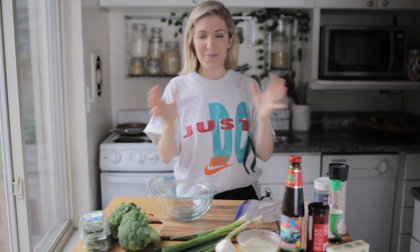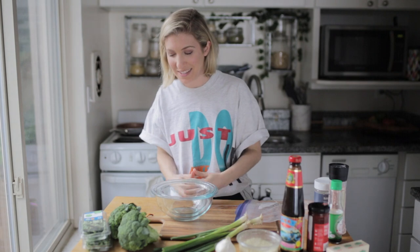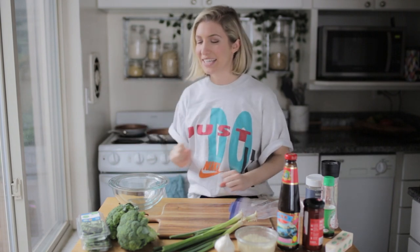Here we go, I guess. So, oh gosh — Dakota. I knew my dog would in some way just bombard the video whether I liked it or not. Hey everyone, this is Megan Mitchell. I'm a weekend anchor and reporter at Channel 5, WLWT.